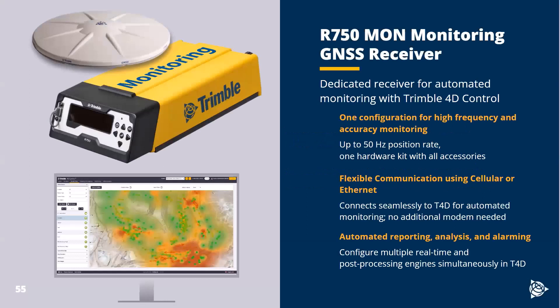For monitoring, we have a very specific version of the R750. The R750 is the newest geospatial receiver from Trimble. It's a modular receiver designed to do a lot of things — used as a base station for base and rover setups, or as a permanently operating base station. The monitoring variant is fully loaded. It does all constellation tracking — GPS, GLONASS, Galileo, Beidou, all the big ones. It can track up to 50 hertz and has a lot of onboard storage.